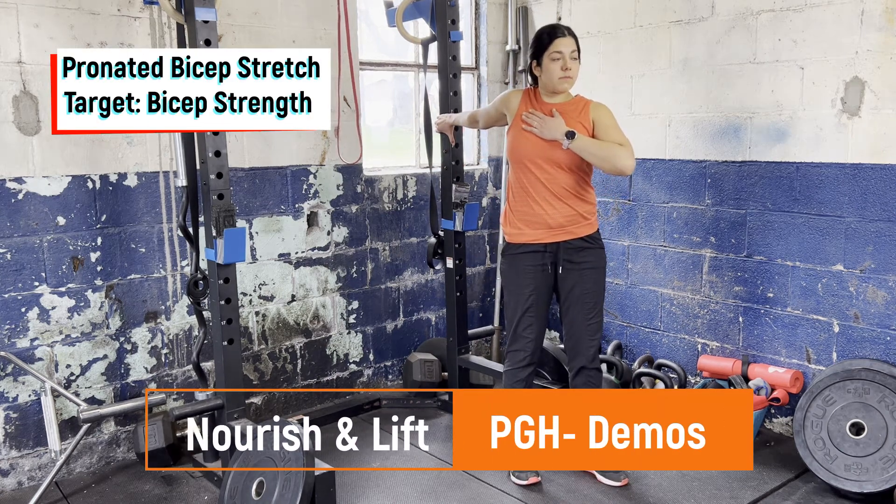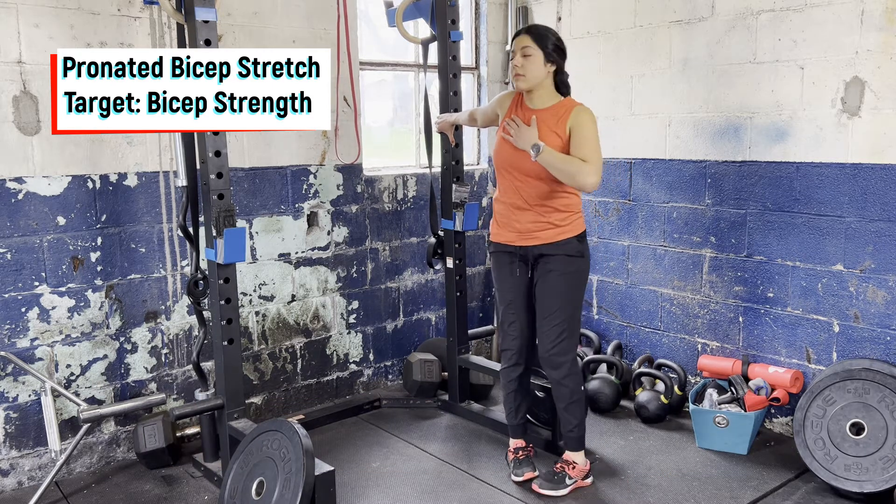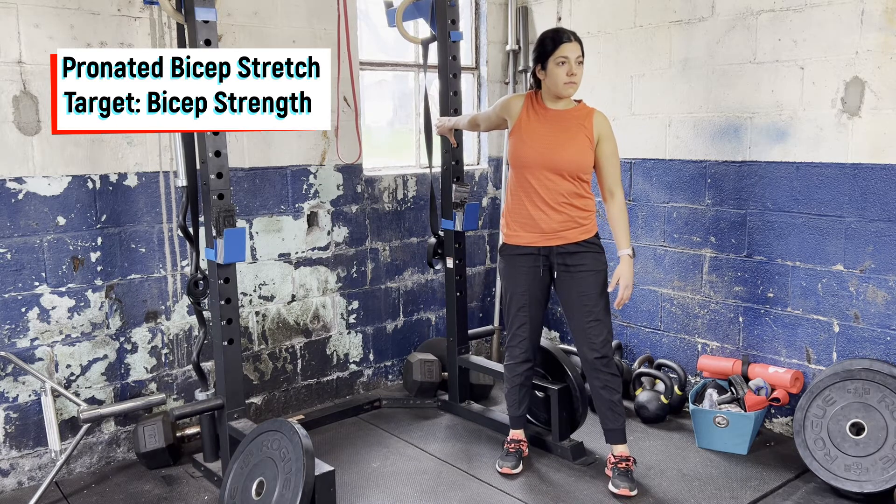Start by using a rig, putting your hand onto it with the thumb pointing down. From there, once you have a tight grip, slowly open up the arm, keeping the shoulder pulled down and increasing the stretch in the bicep and chest.